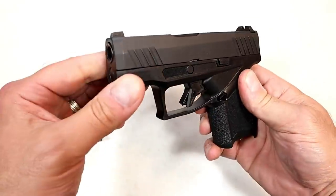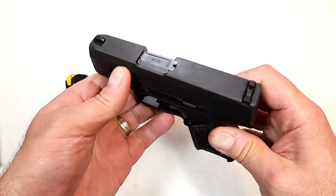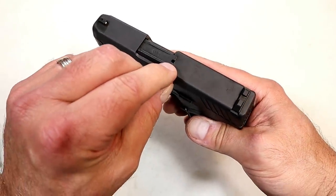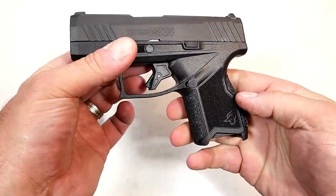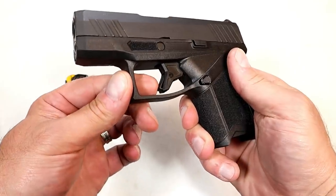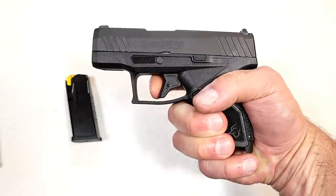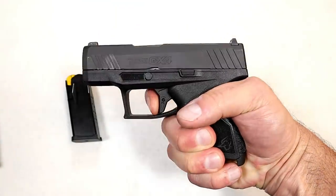Starting with features: there's a beveled slide, nice for drawing out of a holster and reinserting. We have a drift-adjustable black serrated rear sight and a pinned-in front dot, as well as a loaded chamber indicator. It does have front serrations for press checks. The trigger is very different from the G2C and G3C — it is a flat-face trigger with a serrated trigger bar safety.